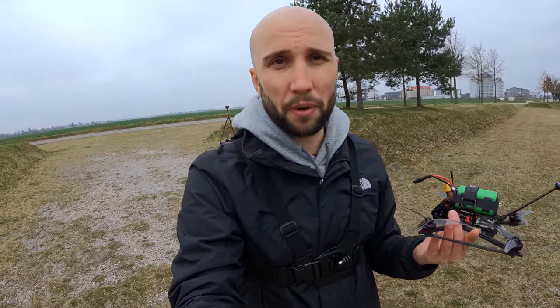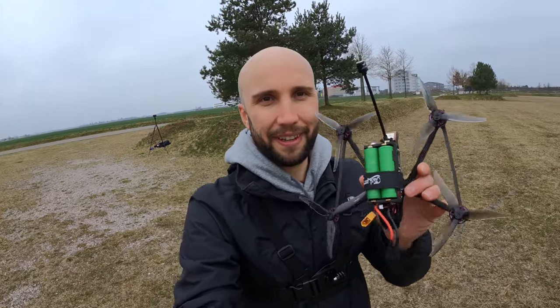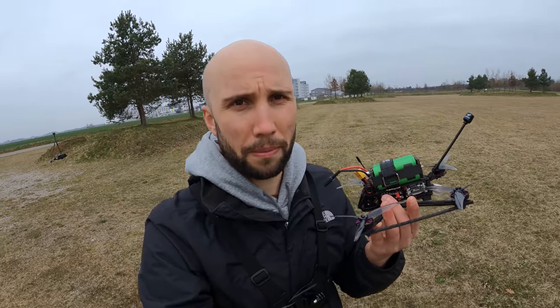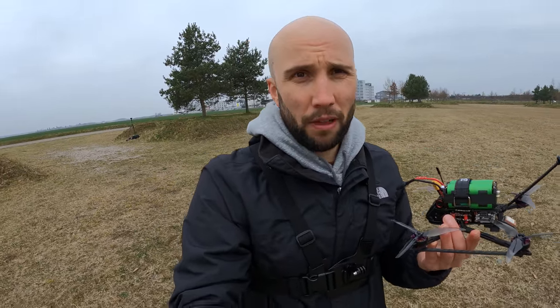Honestly, that was better than I expected. That pack does really perform quite well. I had maybe a slightly higher voltage drop, maybe lost 0.1V, but not much. Maybe lost a minute or two of flight time, I would guess. But honestly, if I didn't know this wasn't a regular lithium-ion pack, I probably wouldn't have noticed. The difference is actually pretty subtle.